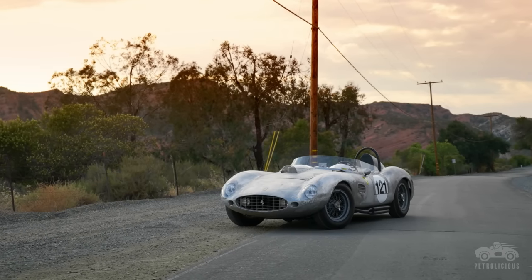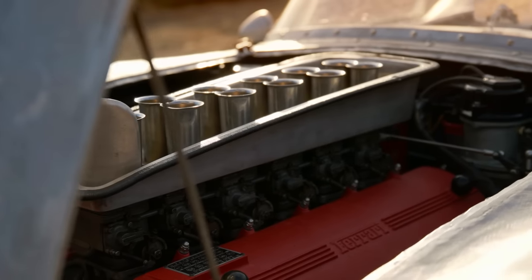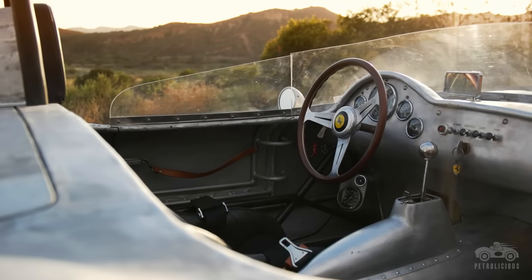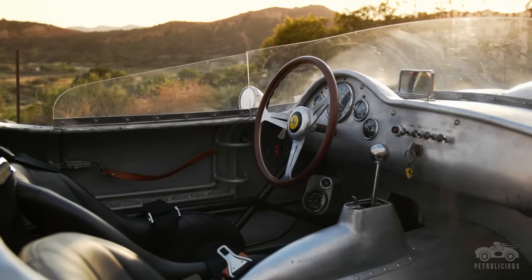Fangio, Hill, Portago, and von Trips were my heroes in the old days and they all drove this kind of car — if not this very one. I wanted to experience what they experienced, and I didn't know any other way to do it except by trying to build a car like they had.